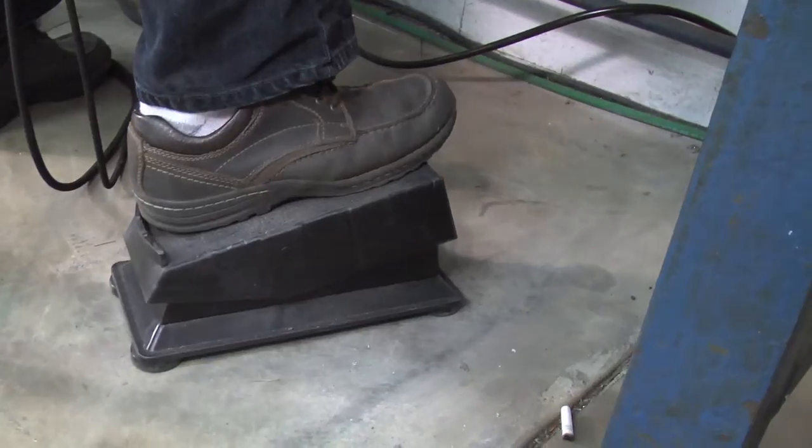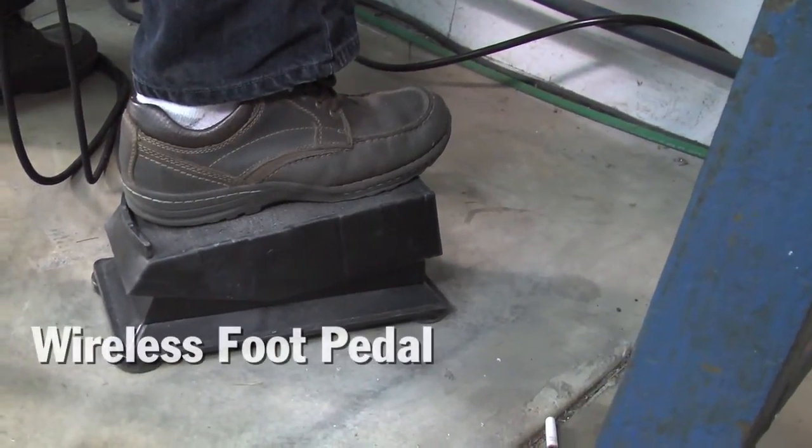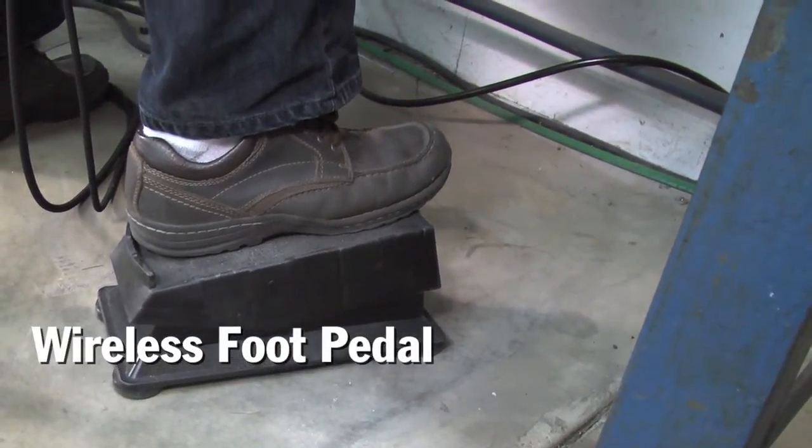I actually talked with Miller about a year ago and jokingly said you guys need to come up with a wireless foot pedal, and he told me it's already in the works. I couldn't believe it because I was actually kidding — I didn't think it could be done with all the radio frequencies that are happening during the welding process, but they have it and it's absolutely flawless.